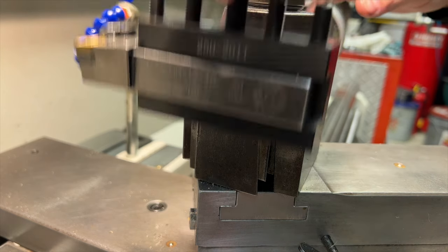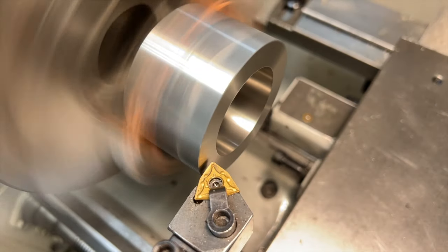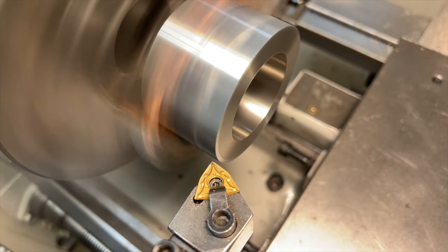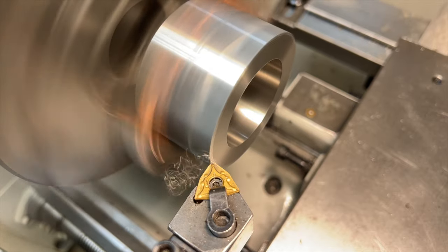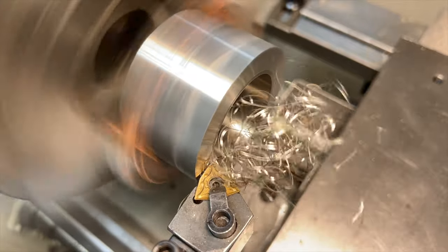Now that our thread bore is on size, we want to make sure that we skim this back face in the same setup. This is going to ensure that this surface is square with the thread bore so that it will be able to mate nicely with the spindle register when it's threaded onto the spindle.